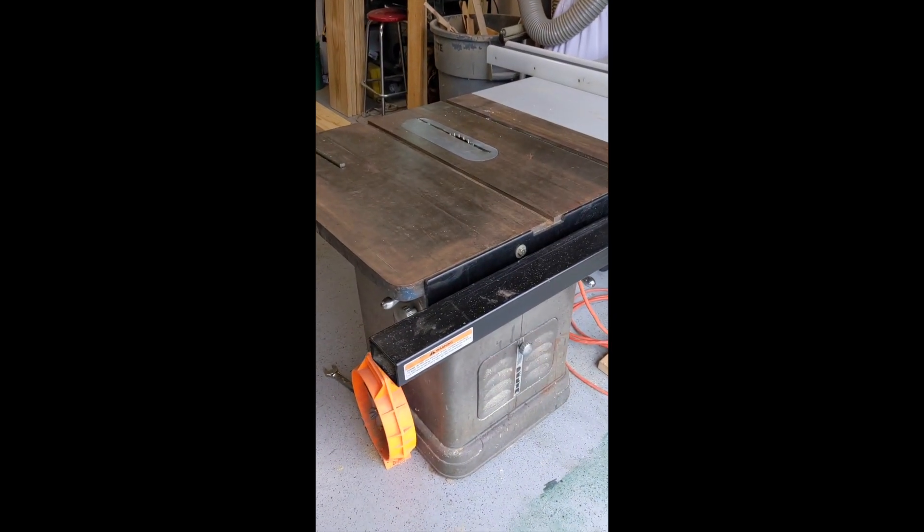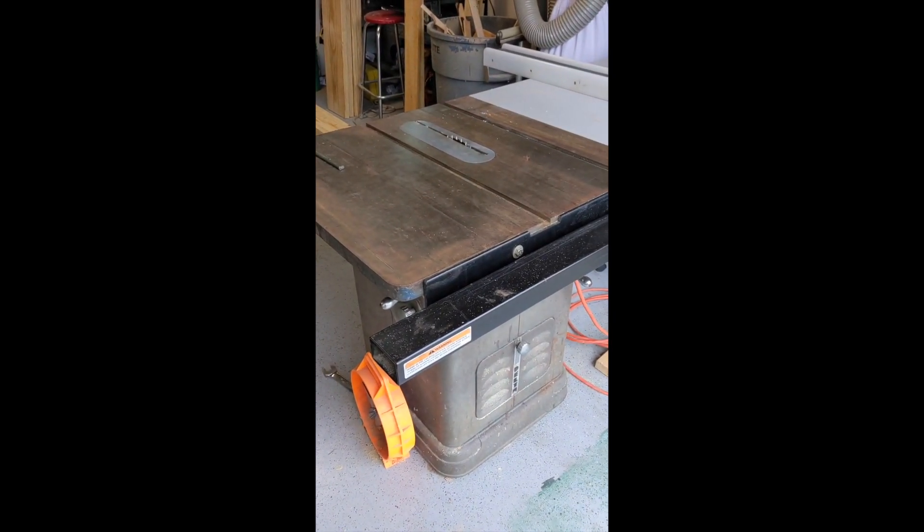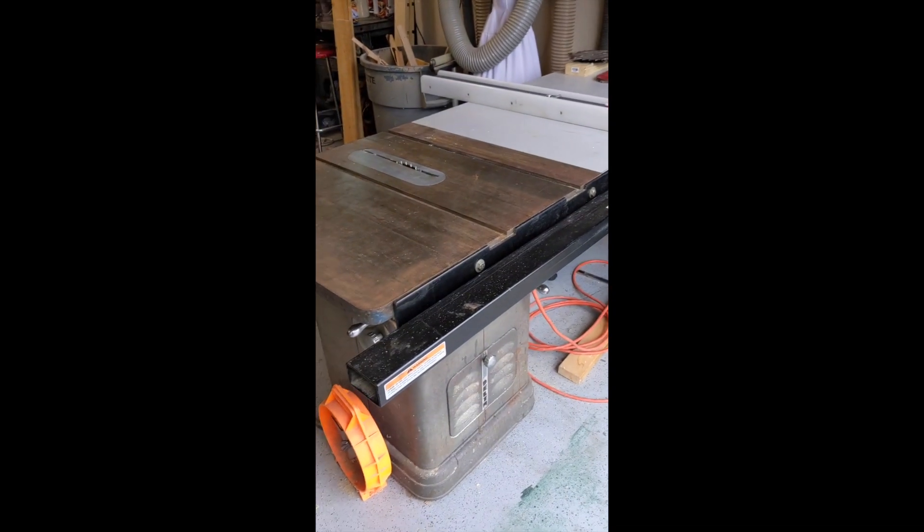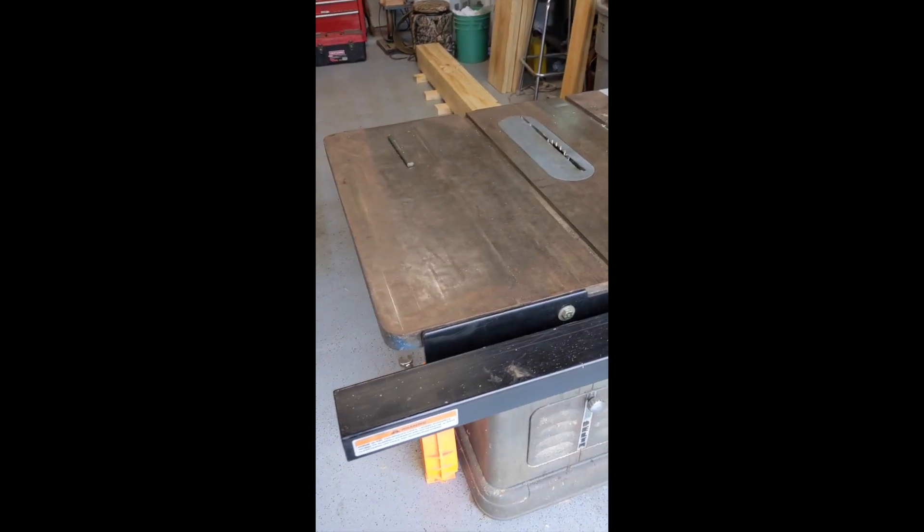So one of the things I have in my shop is a table saw that was made in 1954. I'm not that old — I was born in 1964. That table saw is 10 years older than I am. And I love old tools. So I'm using that to do some sawing of some wood.